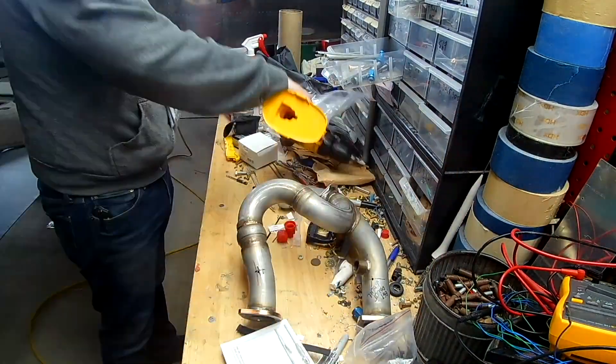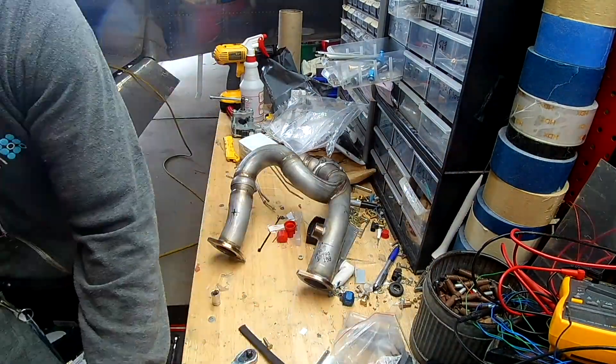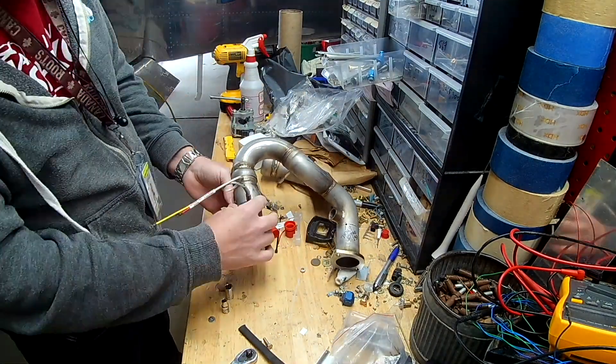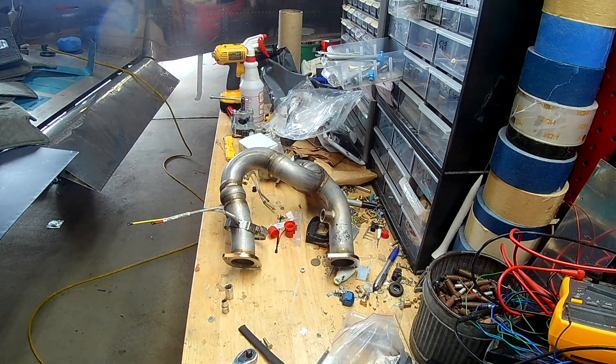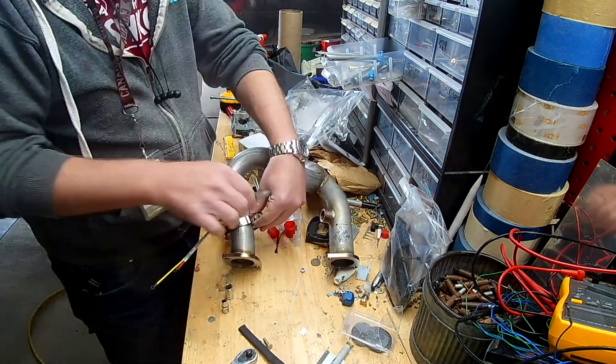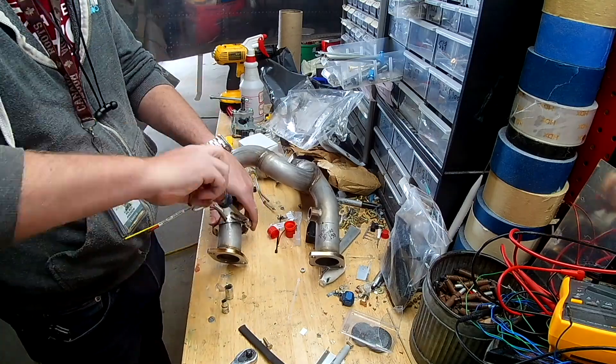Now that I got frustrated and couldn't figure out how to do that, we are moving over to the exhaust. My buddy Larry brought the left side of the exhaust back. You can see the bung that he welded in place for me for the oxygen sensor on the number 2 exhaust.